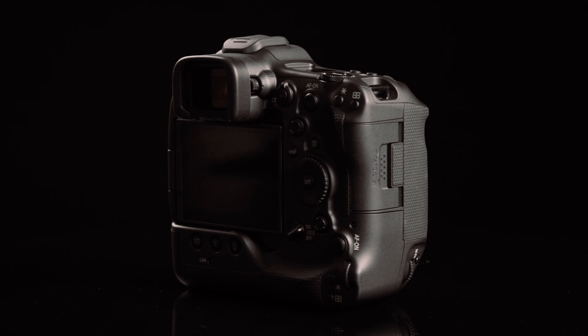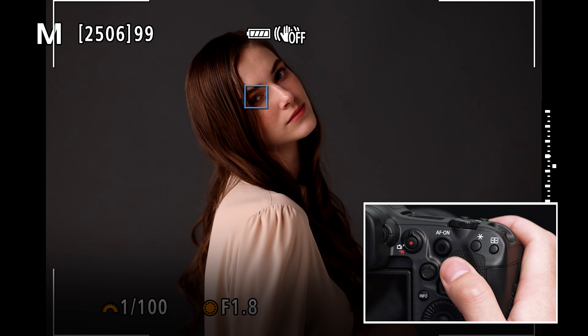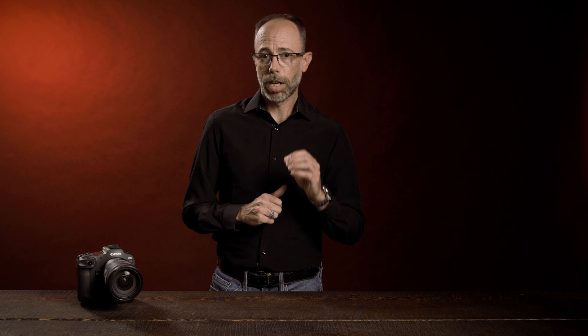The right side of the camera houses the CFexpress and UHS-II SD card slots. You'll also find the general control layout very similar to the EOS 1DX Mark III with some additions from the EOS R5. For example, the multi-function buttons on the front of the body make toggling the subject tracking function on and off easy, while the EOS R5-style mode dial and dual quick control dials put camera controls at your fingertips. Carried over from the 1DX Mark III is a smart controller, but more on that in another video in this series.